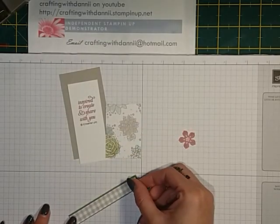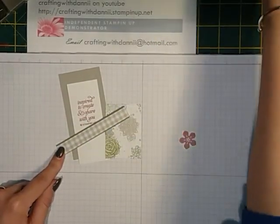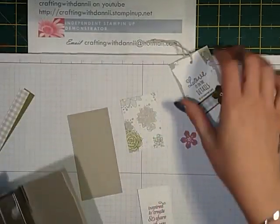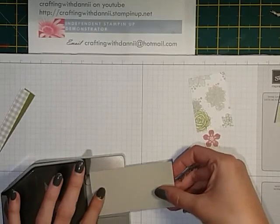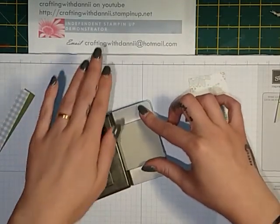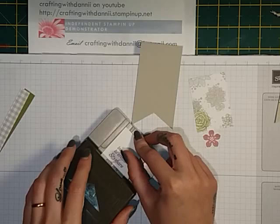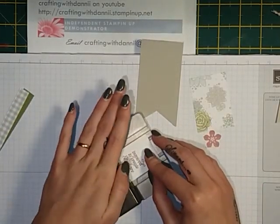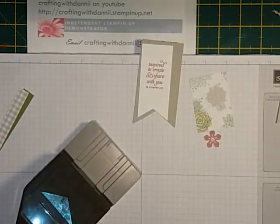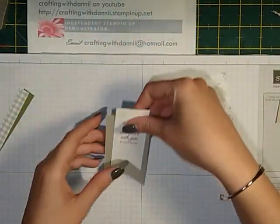One piece measures three eighths by three and three quarters and the other is two eighths by three and three quarters. Just line them up — the length doesn't really matter as long as it fits across your piece. For the banner punch, the widest slot is two inches, the next one up is an inch and a half, and the smallest is an inch if you want to do it in three. You'll get some little scrap pieces left over — just set those aside.